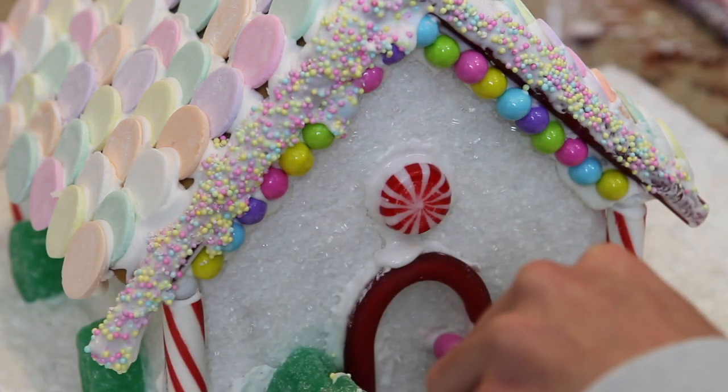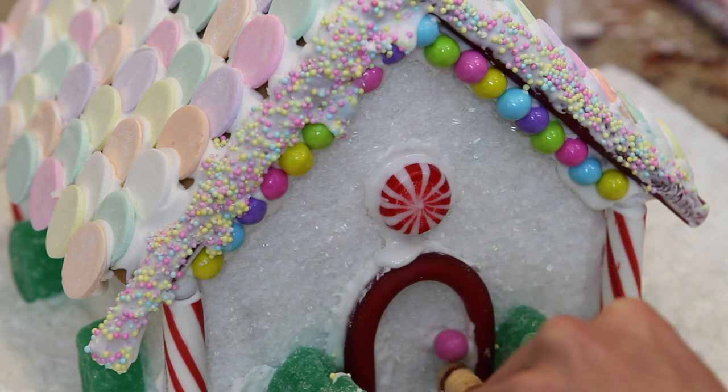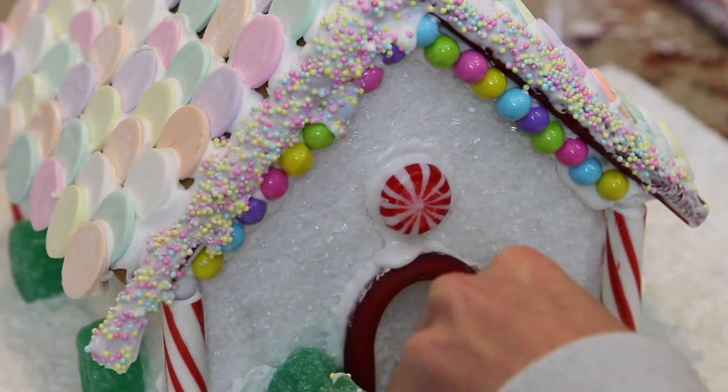To glue the doorknob, a really great tip is to use something like a wafer or a candy cane — that's really going to help hold it in place without it ungluing.